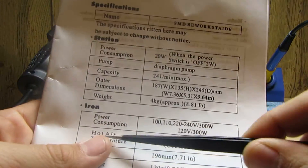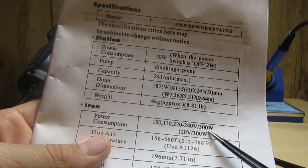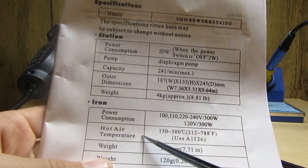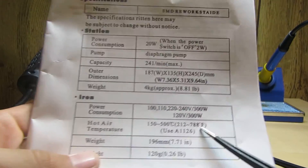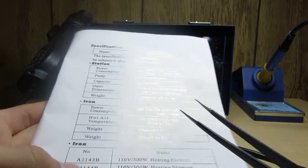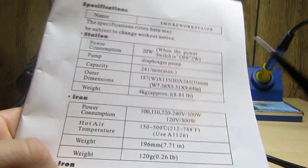Your iron power consumption at 110-120 volts is 300 watts. Your hot air temperature ranges from 150 to 500 degrees Celsius, which is 212 Fahrenheit to 788 Fahrenheit - so roughly 200 to 800 degrees Fahrenheit is the range.